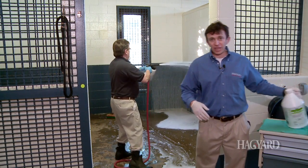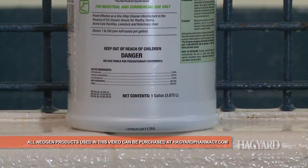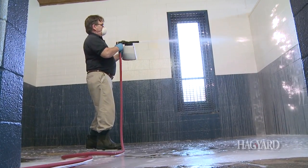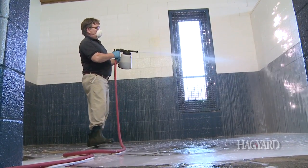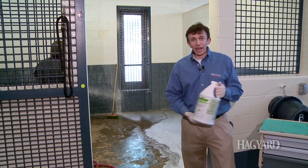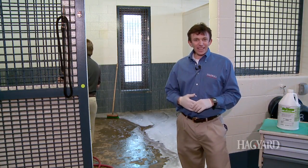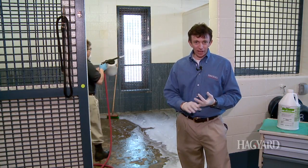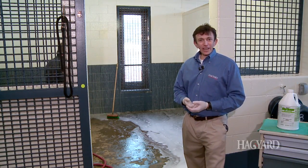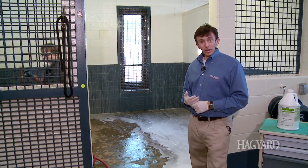The disinfectant we use, obtained from Neogen, is BioSentry BioPhen. It's a phenolic disinfectant that is excellent in the presence of organic matter. If for some reason we're not able to clean the stall 100% — because you may have some caked-on manure embedded in the wall — this disinfectant may still be okay, because it can work in the presence of some organic material. It's excellent for salmonella, excellent for strangles, and excellent for rotavirus. That's why we like it — and if somebody hasn't cleaned the stall properly, it may still have some residual activity in the presence of manure or blood.